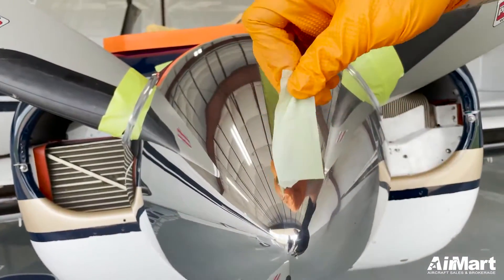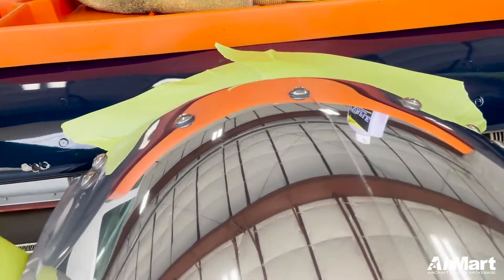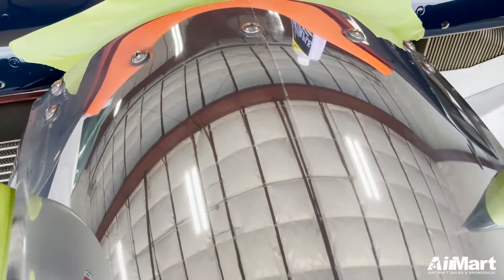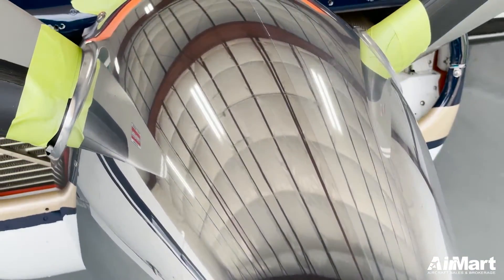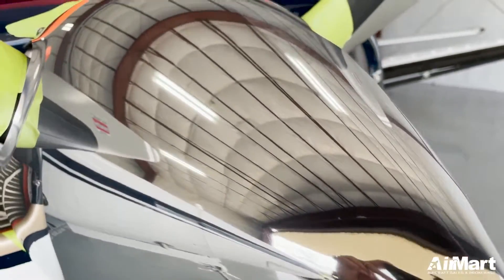All right guys, let's look at the difference between the two sides. As you can tell, the left side has all the smudges taken off and the right side still has them.